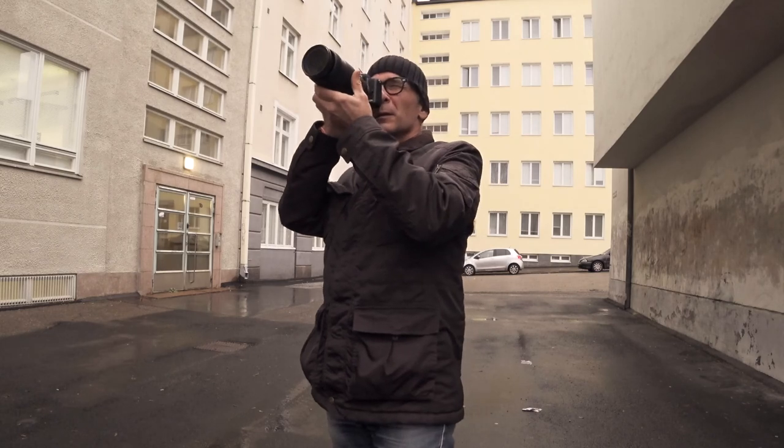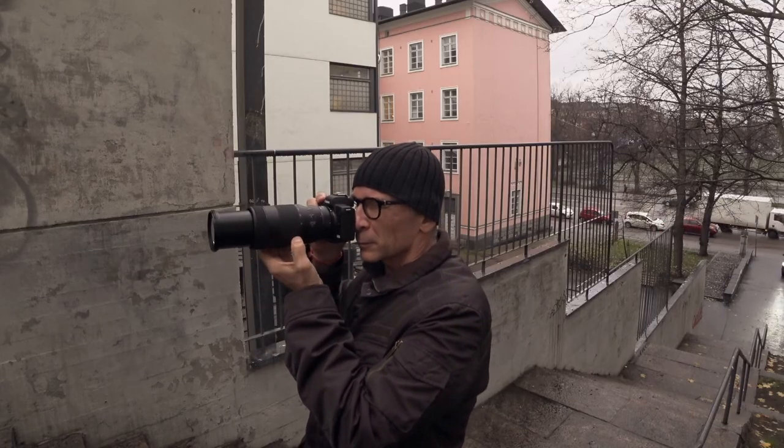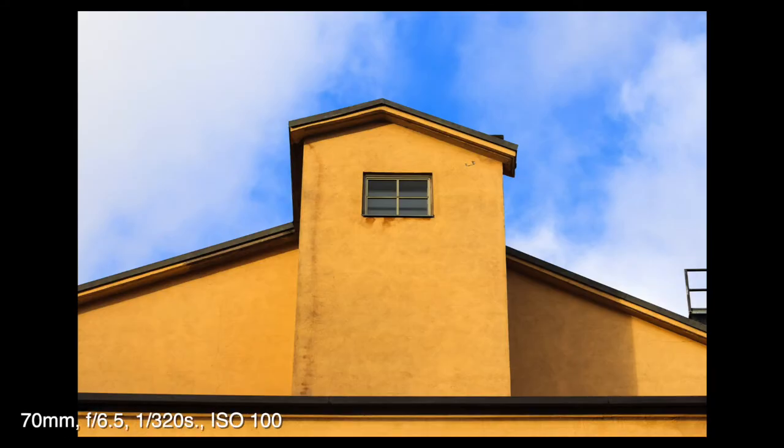I used this with my Canon EOS M50 camera body and the combination is really well balanced — it's a pleasure to use. All in all, I was really positively impressed with this lens.